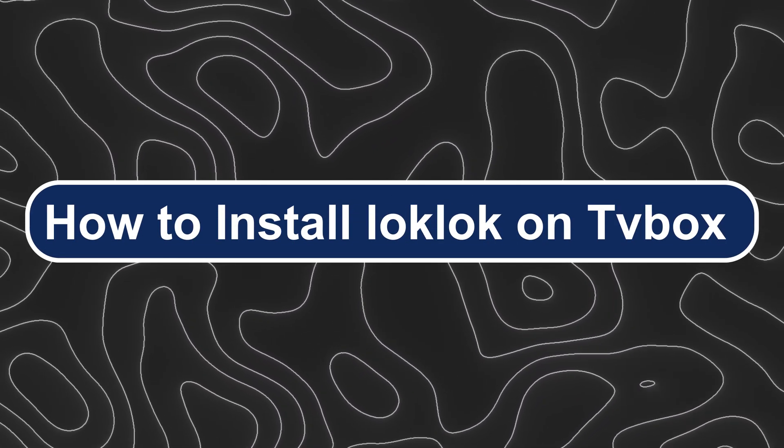Hey everyone, Zaini here and today I'm going to show you how to install LookLook on TV Box.